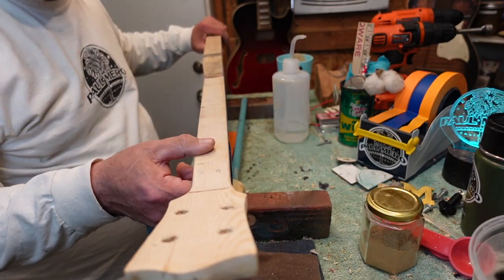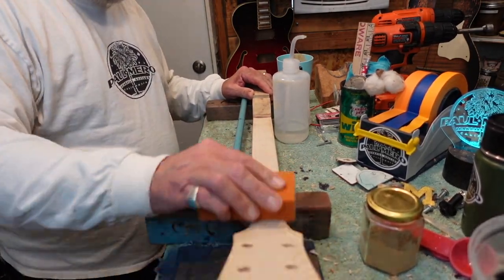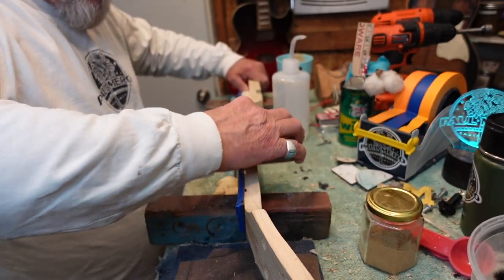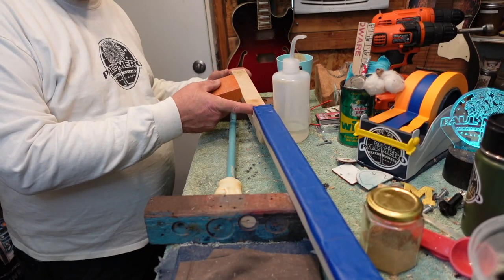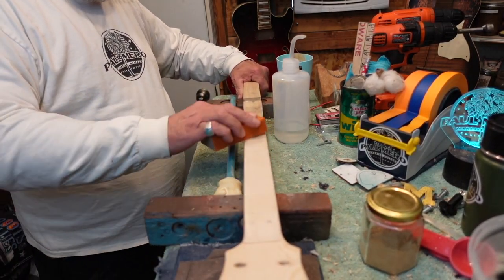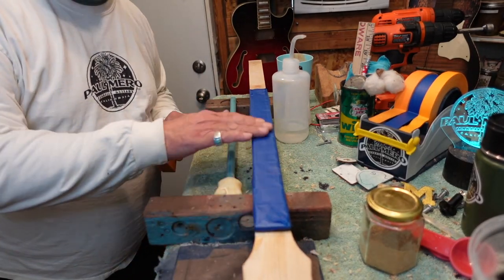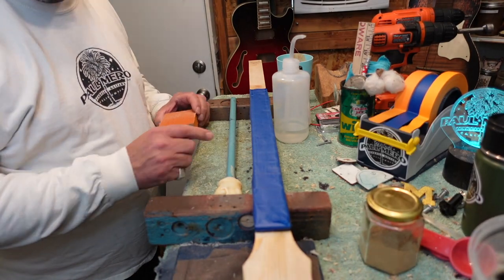All right guys, let's get started. First thing I did was sand this neck down really really good. I do not want fingerprints, I don't want oils, I don't want anything on it. Use a sanding sponge and go over it one last time. This part is going to be under the license plate and frame, but still don't take shortcuts. You're going to need a little sandpaper or sanding sponge to get all debris off, and then tape off the fingerboard.